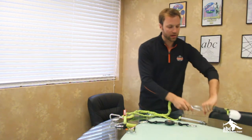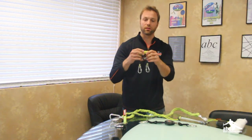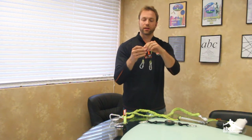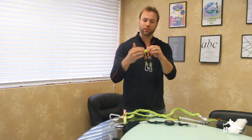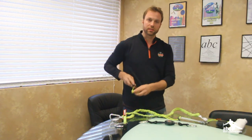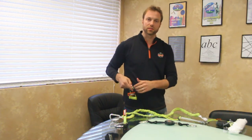The final lanyard I want to show you is our brand new 3130 coil lanyard. This allows greater durability in the field because it's an aircraft cable covered with a vinyl coating, and it keeps it tight against the body so there's less of a snag hazard.